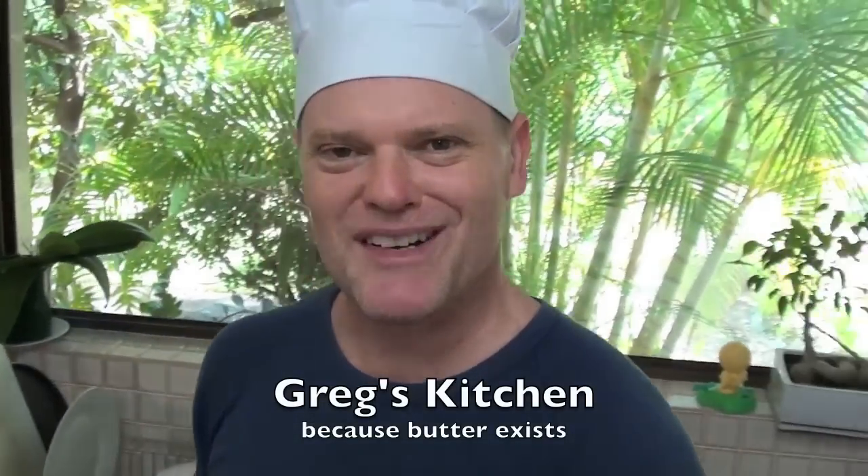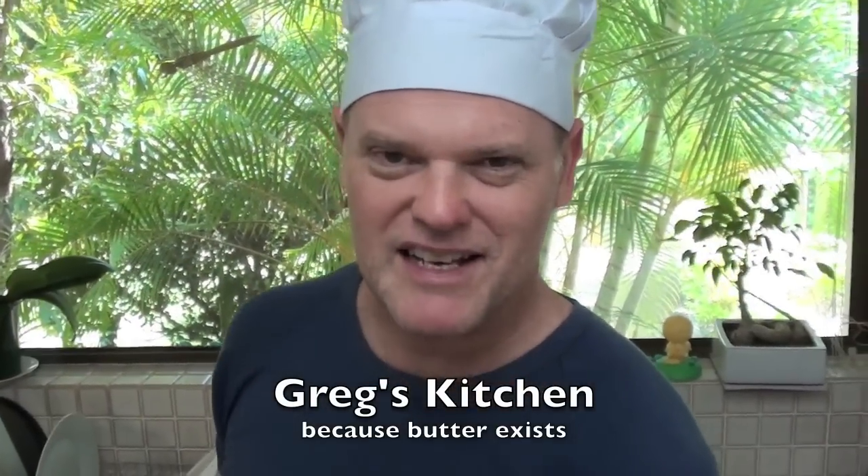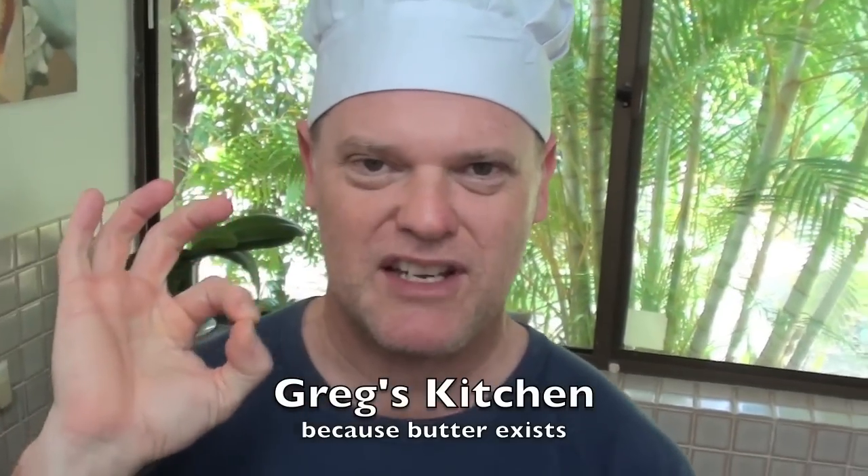G'day guys, Greg here. I've got my chef's hat on because I'm going to show you how to make that culinary masterpiece: mashed potatoes. Mashed potatoes have been a part of my life ever since I was an embryo in my mother's womb because she used to eat it all the time, and I'm sure that's why I still love it. I'm going to show you how I like to make my mashed potatoes, my way — and I know you're going to love it, so stay tuned.